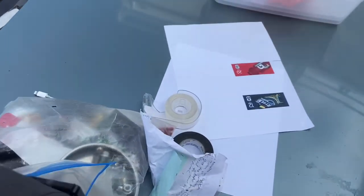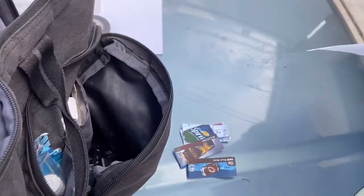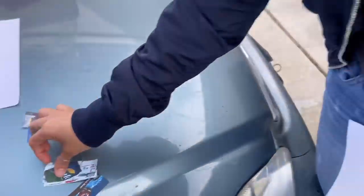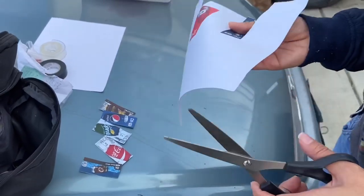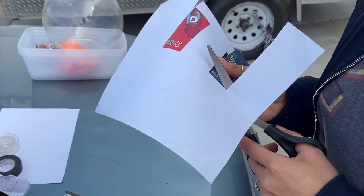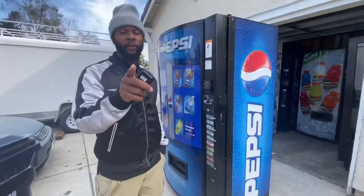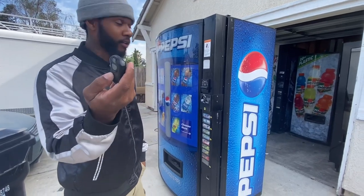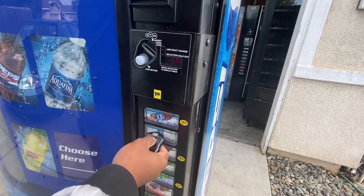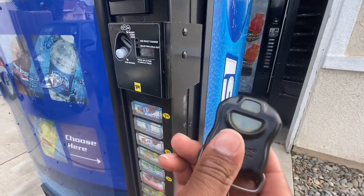We're cutting out our labels. There go the other labels. Currently we have bottle labels in here, so we're gonna go ahead and swap those out. I don't know if you guys have seen this before, but I got a clicker for the soda machine — it's just like a car key to unlock it. Check this out, y'all. Tell them to step that game up, man.